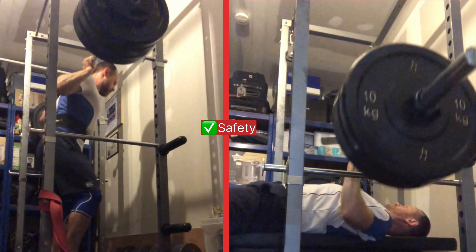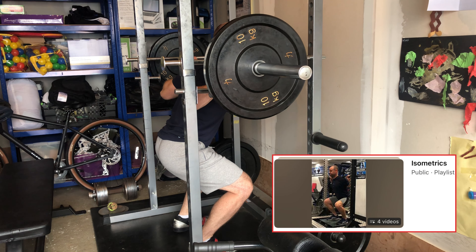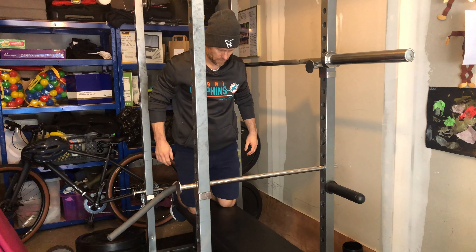The cage is important for several reasons. The most important of all is safety. If you need to bail on a lift, such as the squat or bench press, it allows you to do so safely, especially if you're training on your own. I also like to use the pins for squats, bench press, and mill press. These are great for developing position-specific strength. They're also excellent to use for overcoming isometrics, as shown.